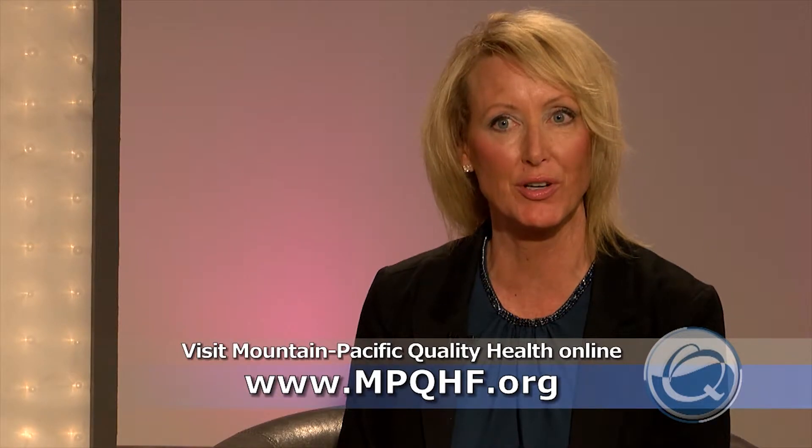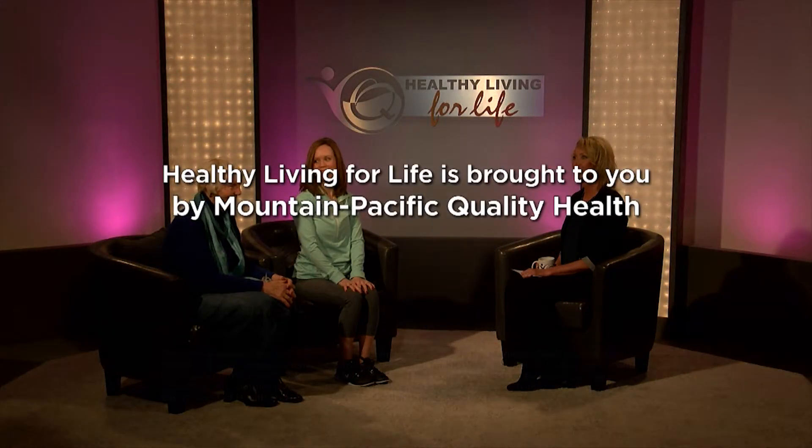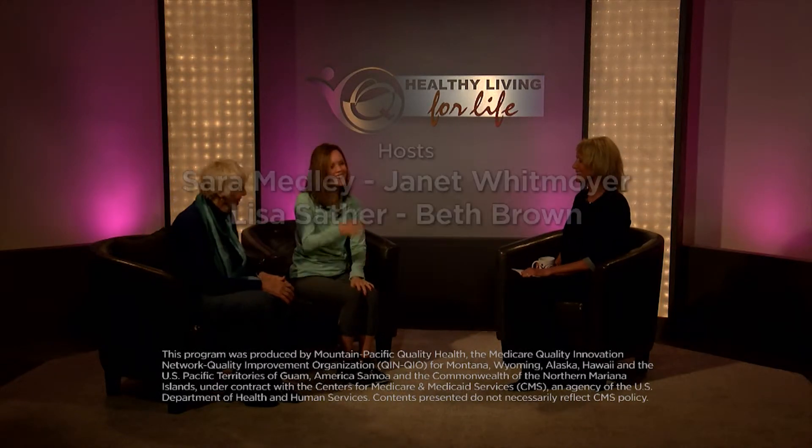Great, thank you ladies for joining us — we really appreciate it. That's our show this week. Thanks so much for joining us. We hope you'll do some of these exercises or find other ways that you can get active and improve your health. Until next week: stay fit, stay well, and stay healthy for life with Healthy Living for Life, brought to you by Mountain-Pacific Quality Health.